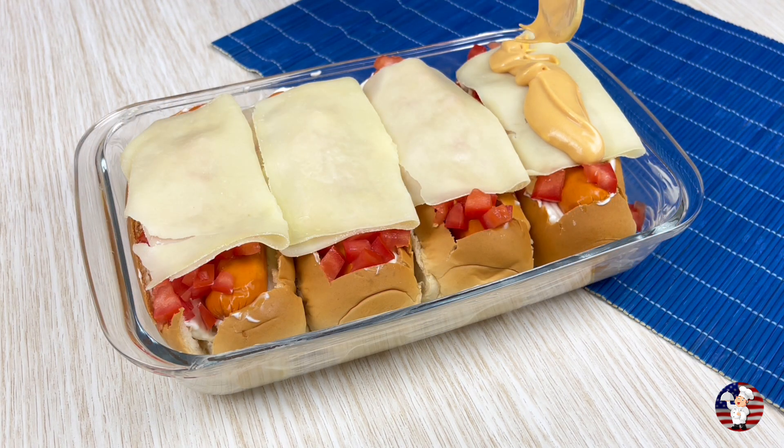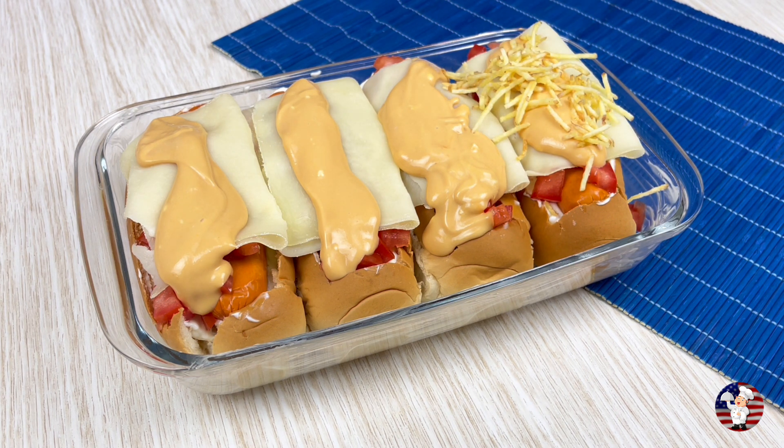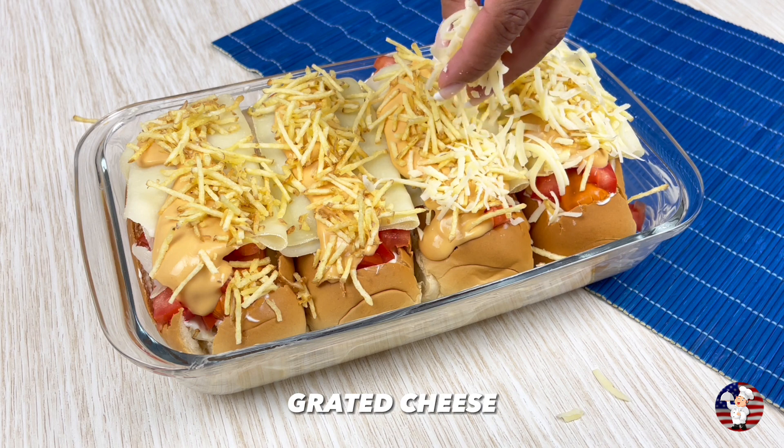After that, just put our sauce over the hot dog. Put some straw potato — you can't miss it.